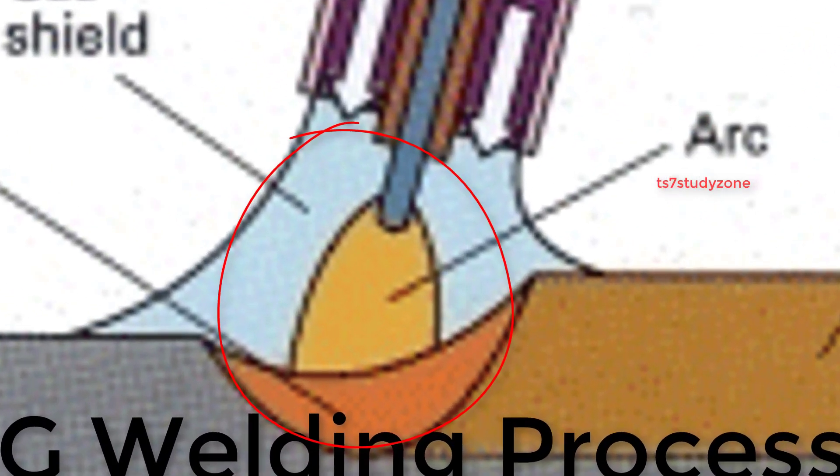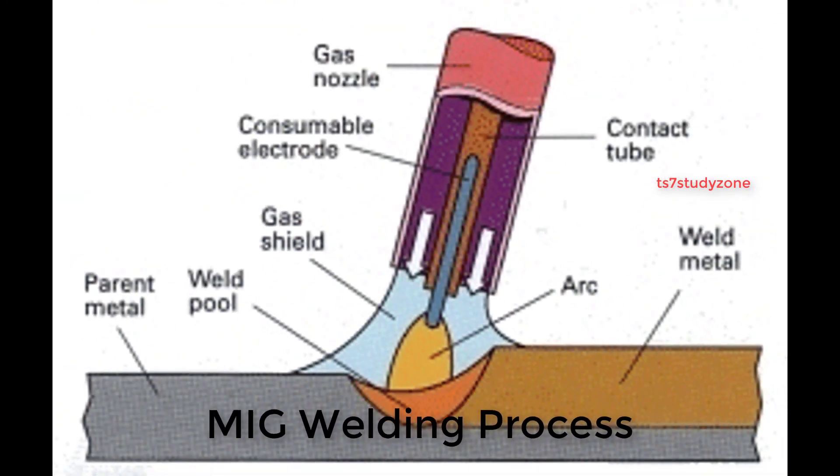In MIG welding, an arc is formed between the wire electrode and the workpiece. During the process, the electrode melts within the arc and becomes deposited as filler material. The shielding gas prevents atmospheric contamination and protects the weld during solidification. It also assists with stabilizing the arc, providing a smooth transfer of metal from the weld wire to the molten weld pool.